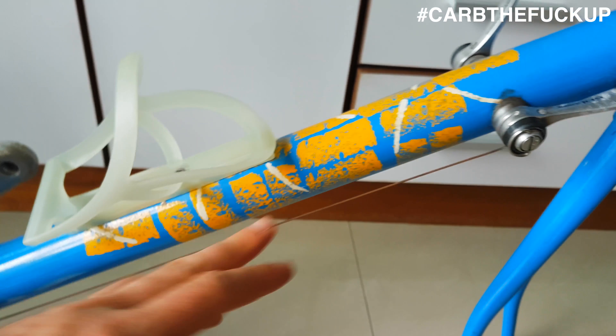And there's some SRAM 10-speed RED shifters. These are super light. What brakes will they work with? I'm not too sure — we'll find out. Maybe put some 105 or some Dura-Ace brakes on there.